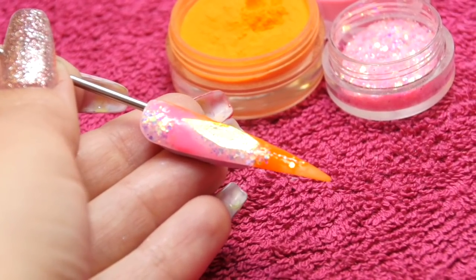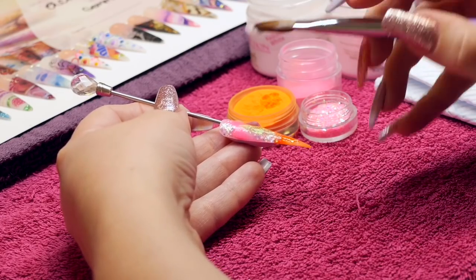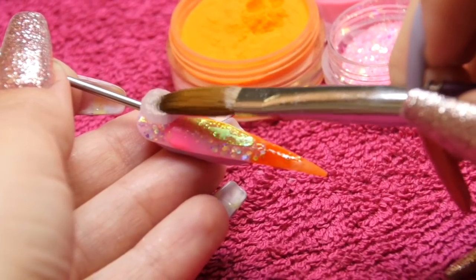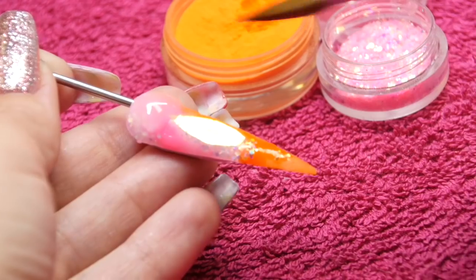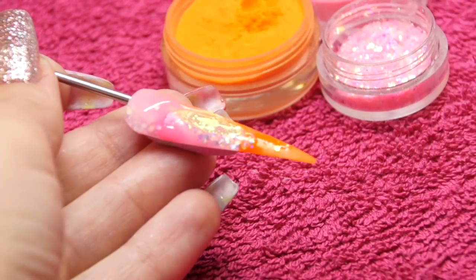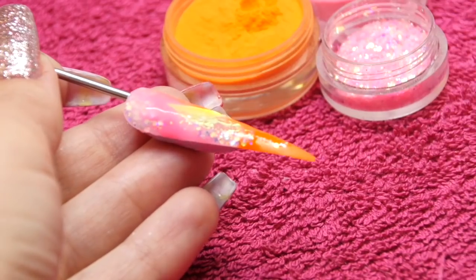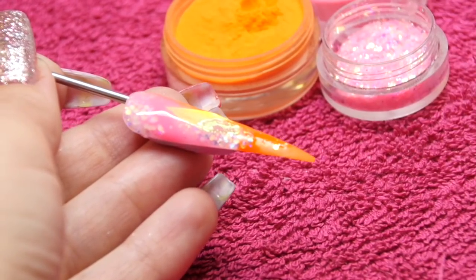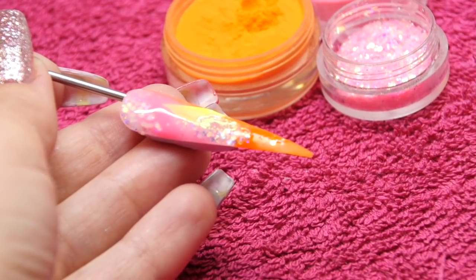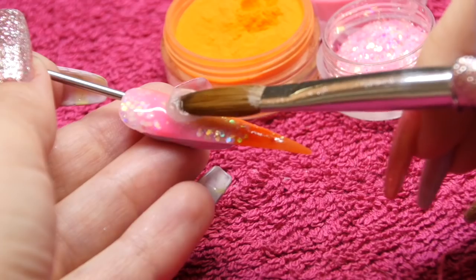So once you're happy with your design, you can then cap that whole nail. Now you could either use crystal clear with this, or you could use a transparent pink if you wanted to, just to make that design pop a little bit because obviously I've used quite girly colours. So entirely up to you what you want your finished nail to look like. Just make sure that you fully encase that piece of angel paper and fully encase any glitter that you might have used as well.